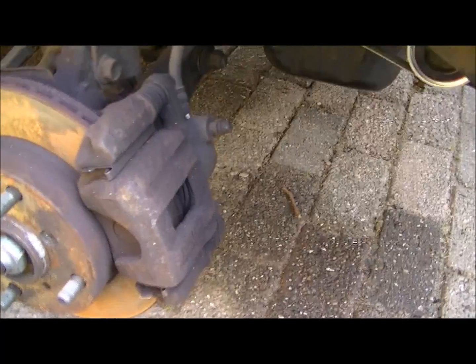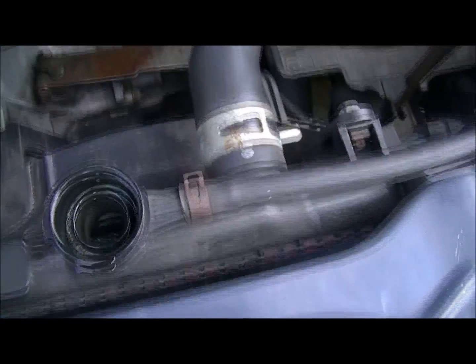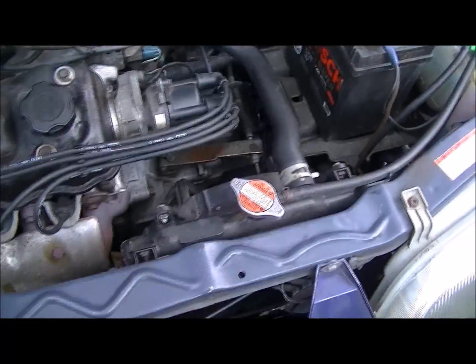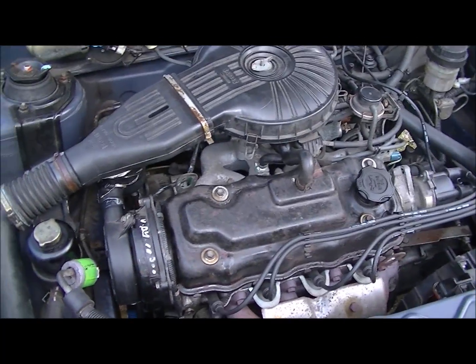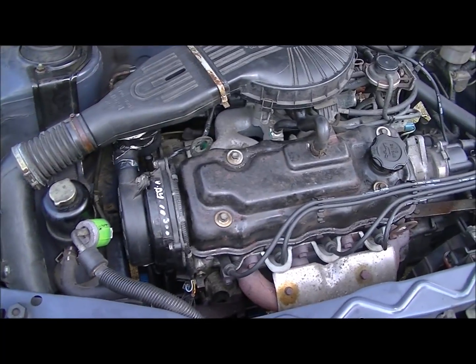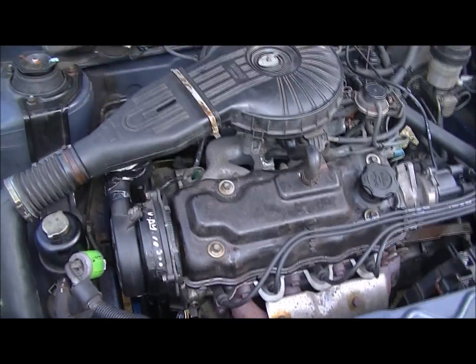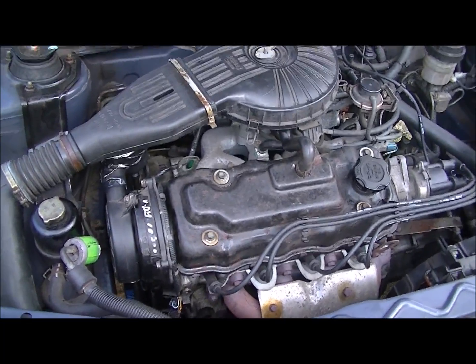Then I will start her up. Of course I'll also have to mount the wheel back and the apron extender, but first of all I want to get her running and check the coolant level, which has already fallen down. So that's what I'm going to do — everything seems to be back in order.